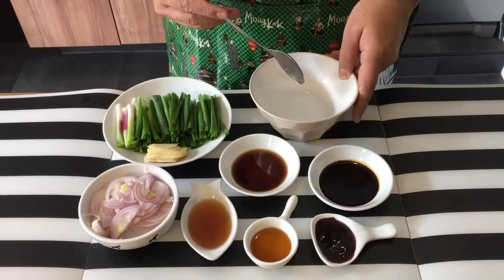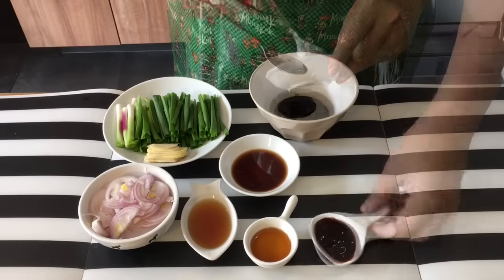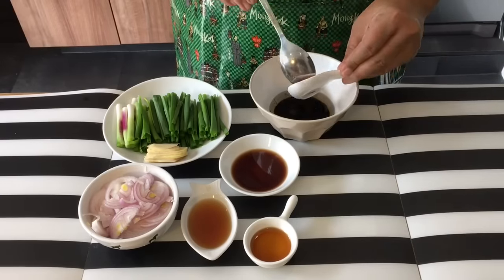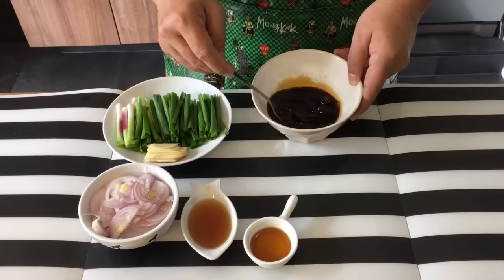Half a cup of water. Before we start, I would like to mix the dark soya sauce into the water, along with the oyster sauce and the soya sauce. Mix them up well together. This will be the base of our sauce.